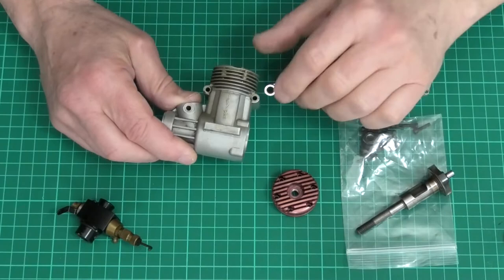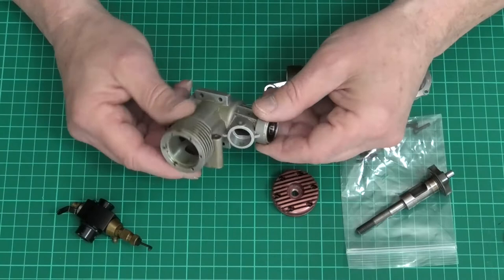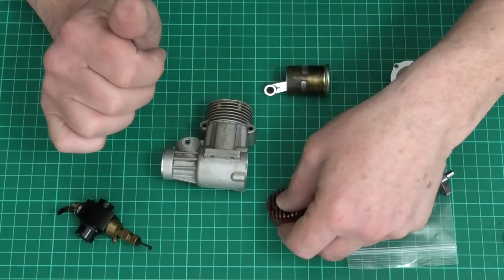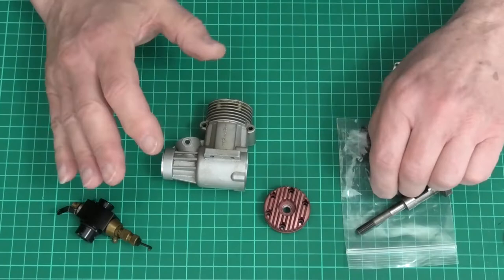I've just finished stripping this engine. It's a lovely old Irvine 36 — lovely running engines. These were produced from about 1994, so it's nearly a 25 to 30 year old engine. It comes with this lovely red anodized head and is in really nice condition — no marks or scratches. The engine appears to be quite low run time because the piston is quite clean and doesn't look like it's been taken out before.